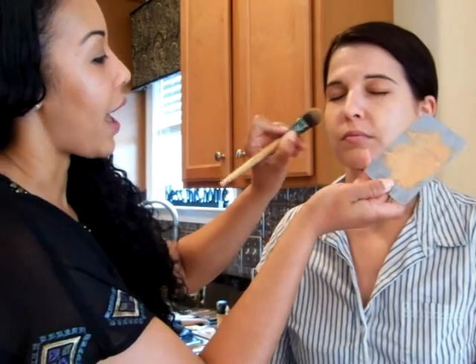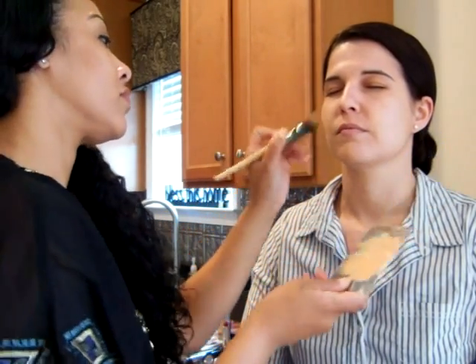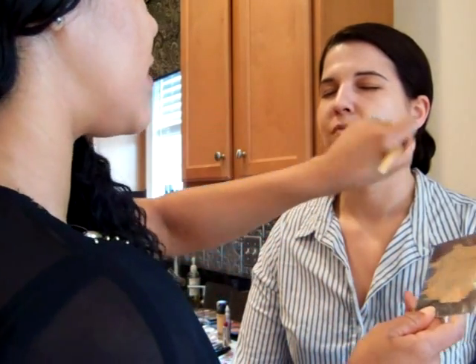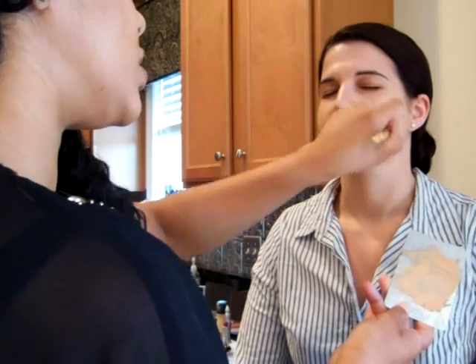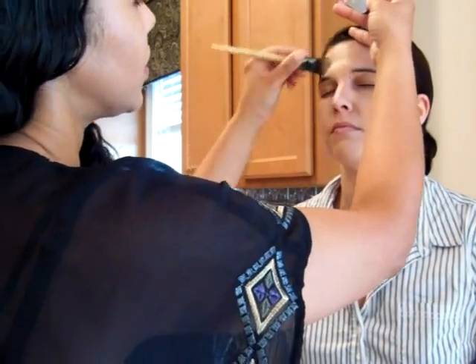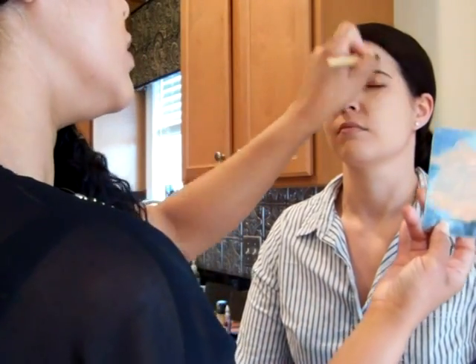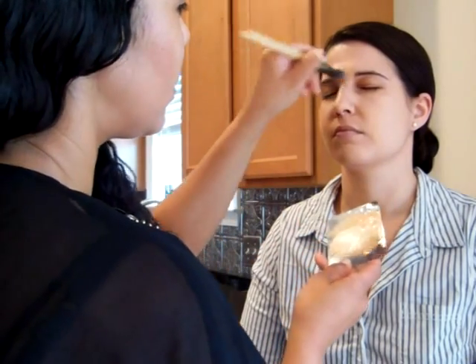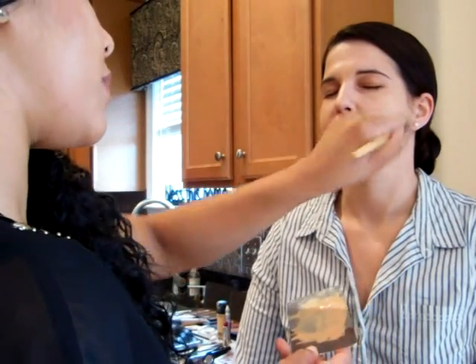Our next step is to even out the complexion. We went ahead and matched Jamie with the correct color of foundation to even out her skin tone. This is the most important step because you want to make sure that you have an even, beautiful complexion for your wedding day. I like a foundation brush because it gets all over and it's really easy to apply and it just makes it look really natural. You can always go back in and touch up, but apply as much as you can in the very beginning to make sure it's a good match and looks even.